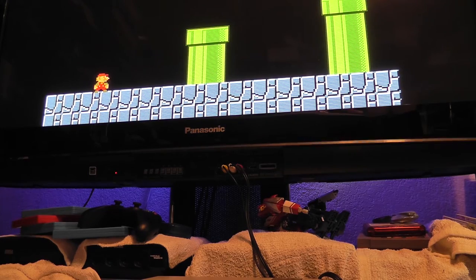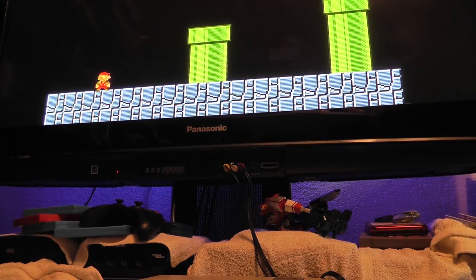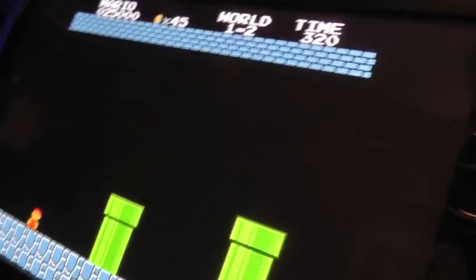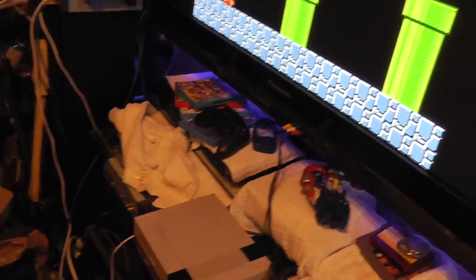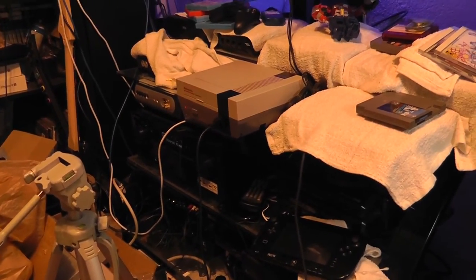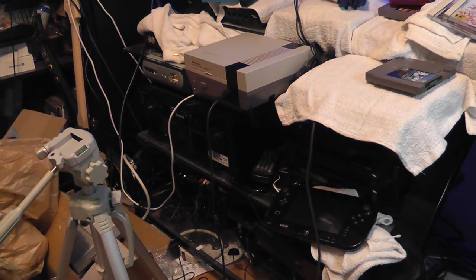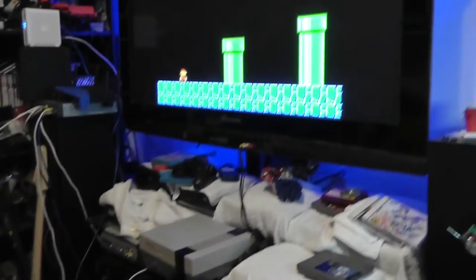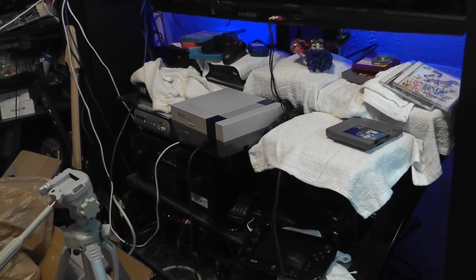Hopefully you can hear the sound difference — I can hear it a lot better on the stereo than the TV. So I'm going to go ahead and put these videos on YouTube and package up the system, and hopefully I can ship it out tomorrow. Unless you want that blue LED — I don't know what you were talking about with the blue LED. Did you mean you wanted a blue LED in the front, or did you already have a blue LED put in from somebody else? Let me know and we'll go from there. Thank you.